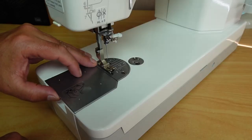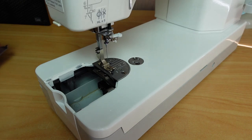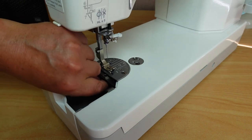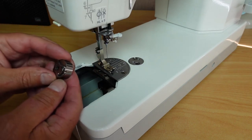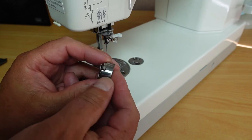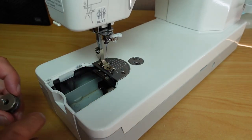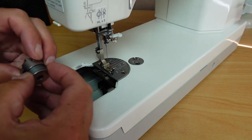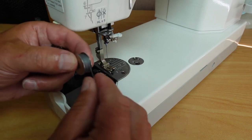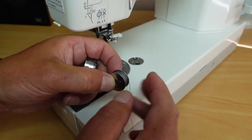If we flip this up here, you can take that panel off, and that gives you access to the bobbin case down in here. It's a side-loading bobbin — a very industrial-like bobbin case — and that's reasonably easy to install. The bobbin loads just like a standard bobbin case on an industrial machine.